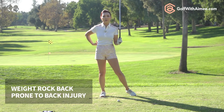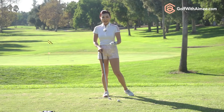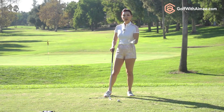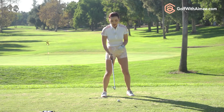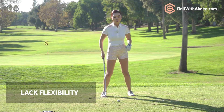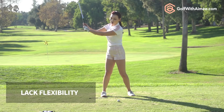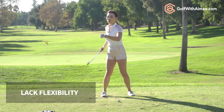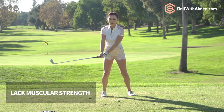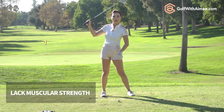So most of the time you tend to rock backwards creating that reverse pivot once again, and that is really bad for your back. There are many different reasons why reverse pivot happens. There are some physical limitations that cause this movement. If you lack flexibility in your rotational move, in your glute, or in your lat, you end up lifting instead of rotating. Or if you're weak in your right glute then you can't stabilize properly and you end up with this reverse pivot look.